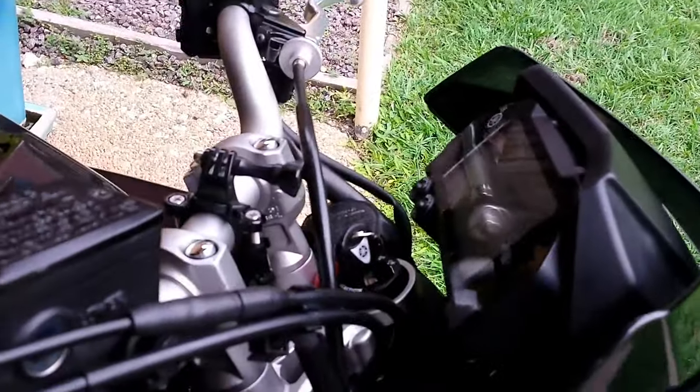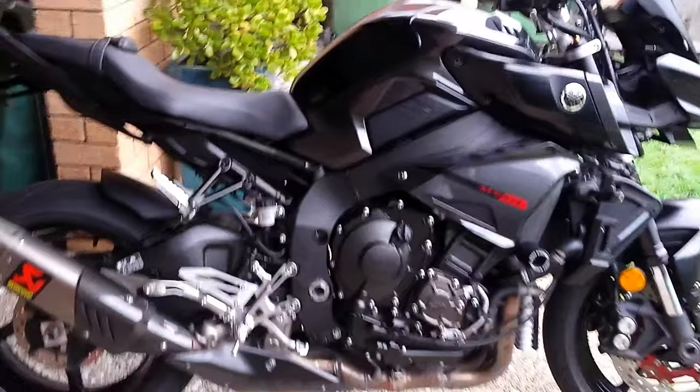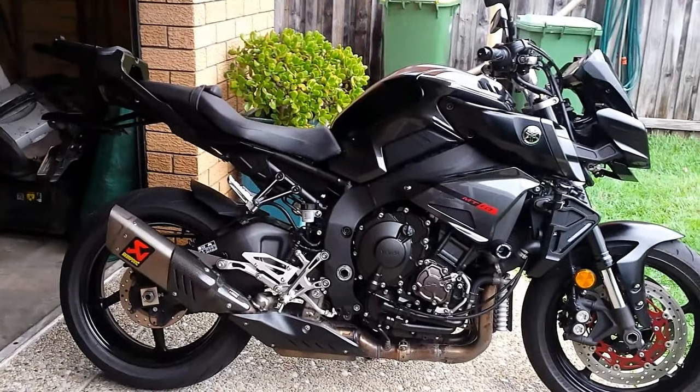I'll put a little bit of silicon in the key there. There she is — ready to rock and roll. What a beast. Boy, it handles well in the wet. I'll see if I can get a little bit of footage.